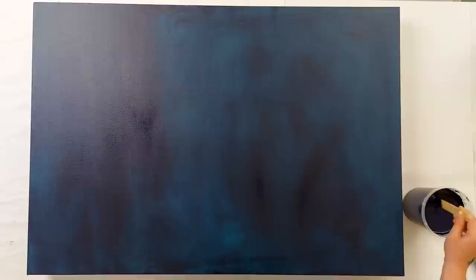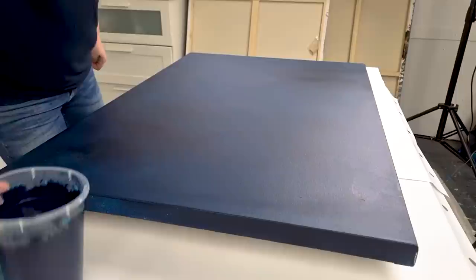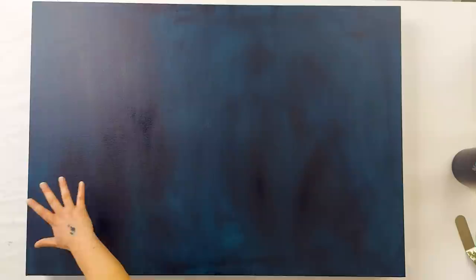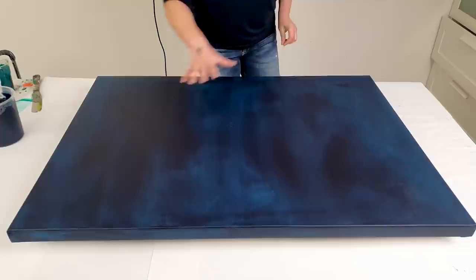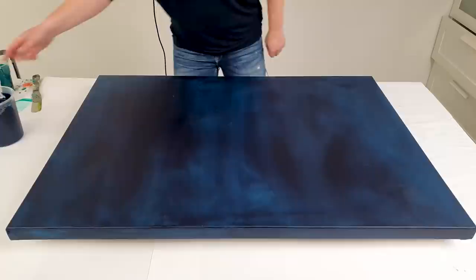Alright guys, so this is a huge canvas — it's 70 by 100 centimeters — and I mixed so much Prussian blue, about a liter or something. My triptych with the Prussian blue and pearl colors was such a hit, and I had all these colors ready mixed. I want to do a sort of side design on this canvas. I've put it on a spinning table so I can get close to the parts where I'm blowing and working instead of moving around.